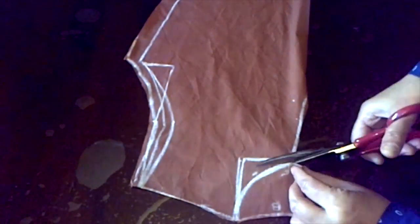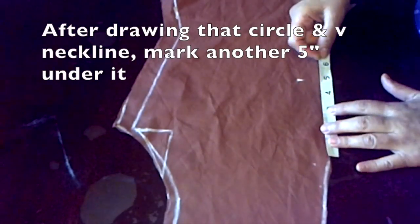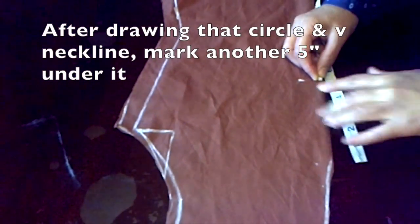You can just cut along, then you want to measure another five inches right under the V-shape. Once you make the marking you can unfold the cloth and cut right up to that last marking that we just made.